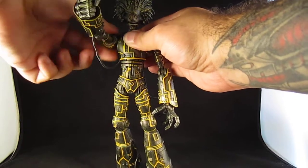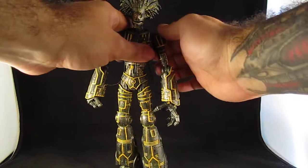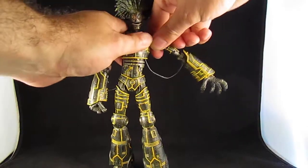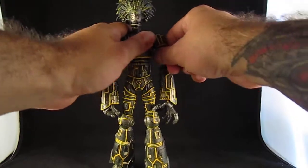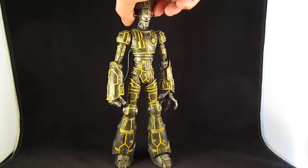You probably don't want to go past this point though. The left shoulder is stiff for some reason. But it came out pretty cool.